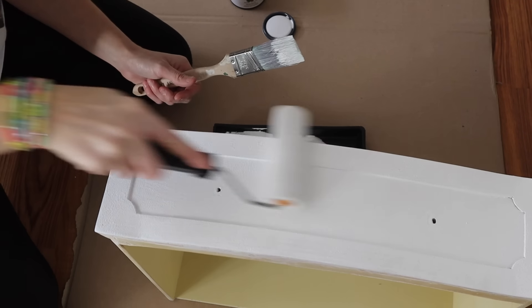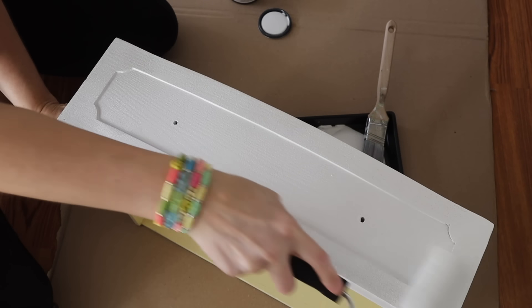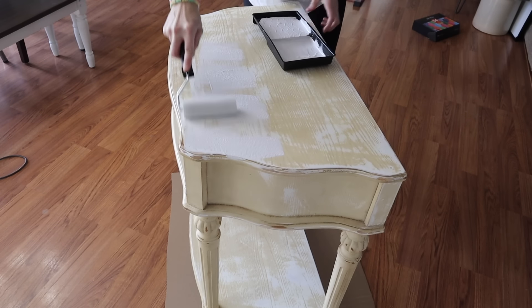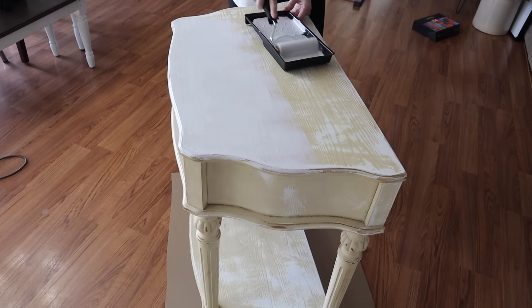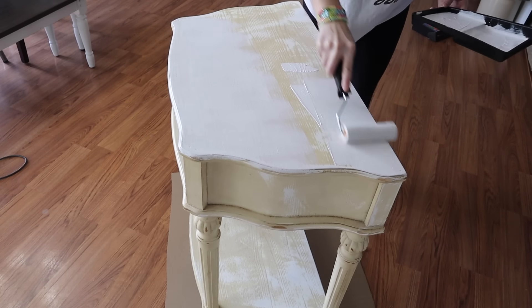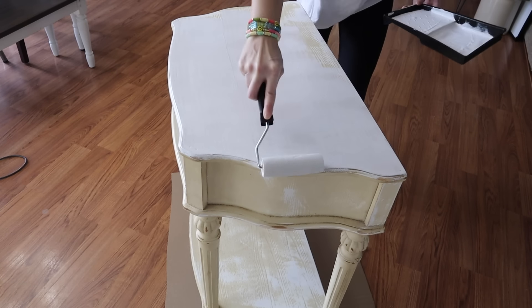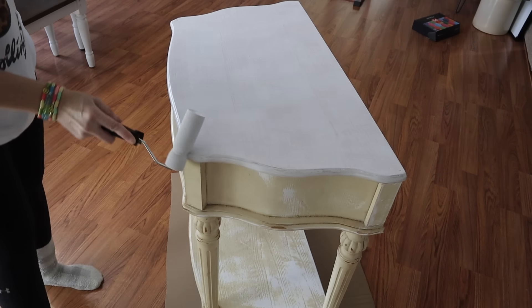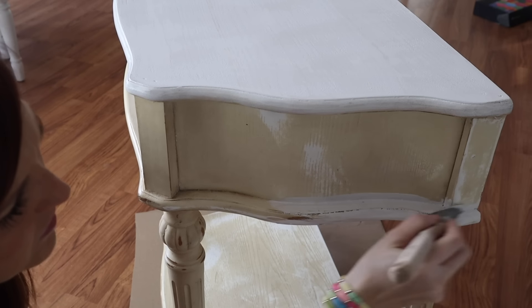I'm just using a paintbrush — it's one of my favorites. I use the same one over and over until I can't anymore. I also grabbed this roller and tray from Dollar Tree, and I think it works pretty well. I use it on a ton of projects, especially when I'm painting furniture. I don't usually keep my furniture — I sell it cheap at my own yard sales. I would sell something like this for like $10 or $15.